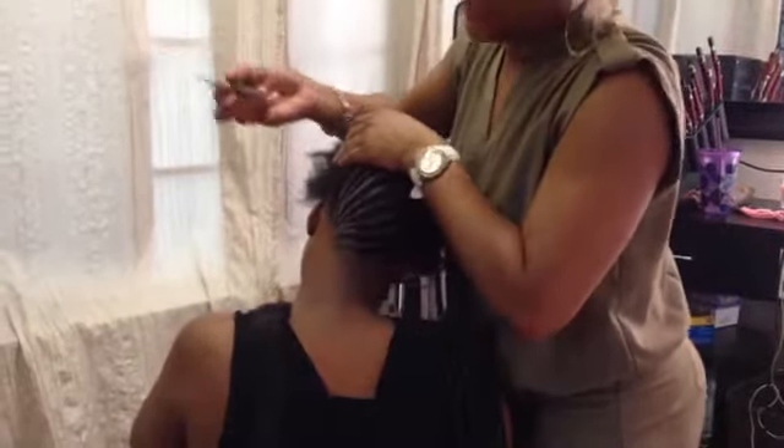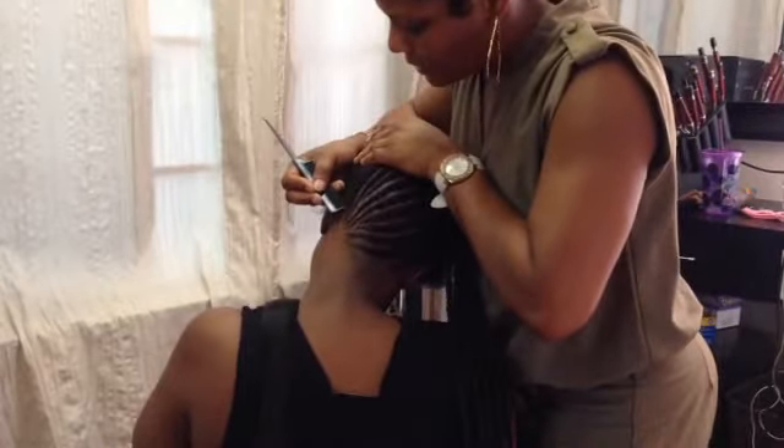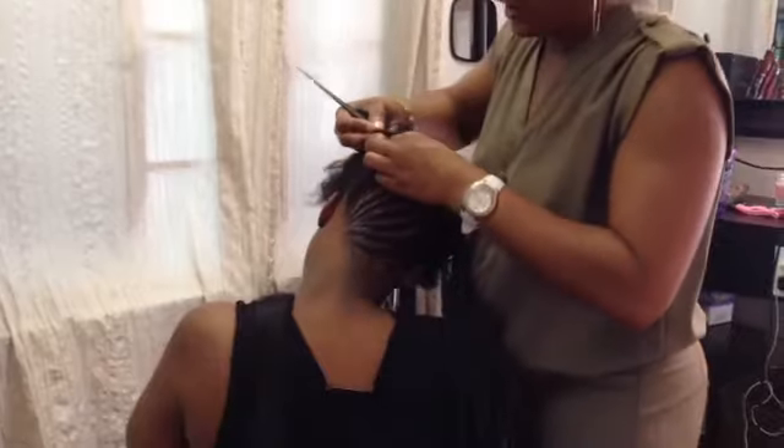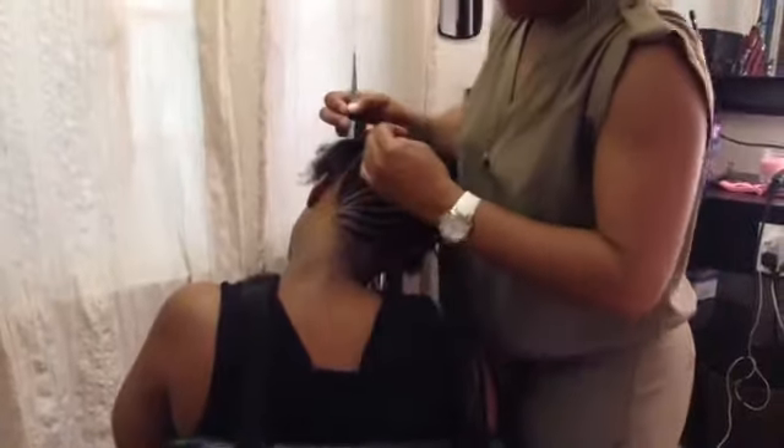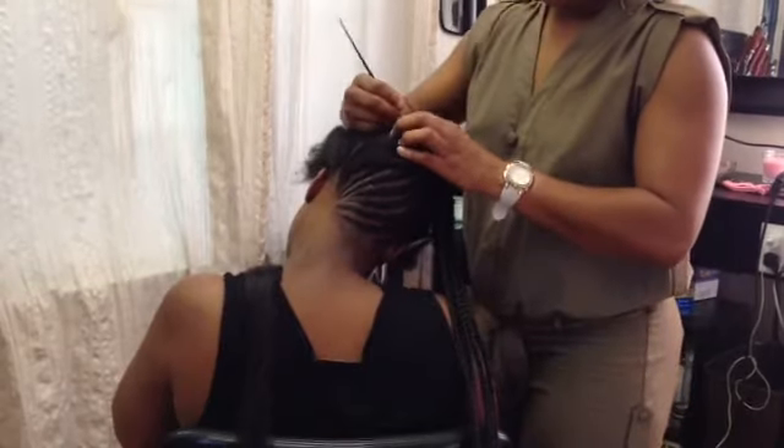Hi, this is Shanae with SBS Hair Studios, and I'm currently doing an updo protective hairstyle on my client with cornrow braids.